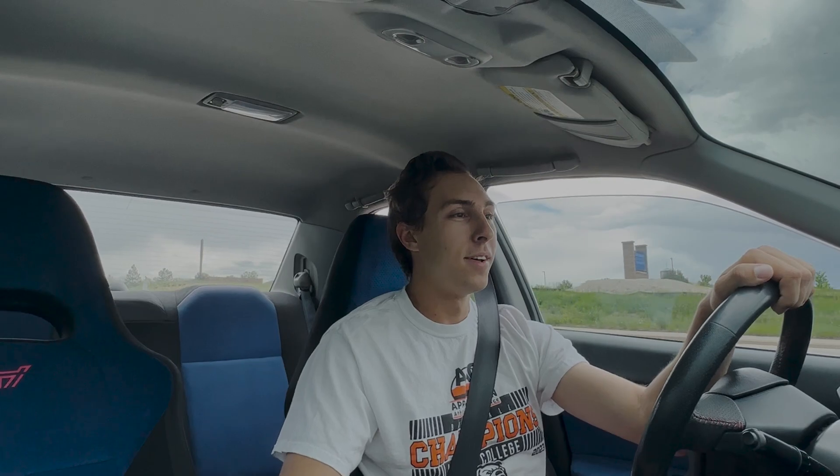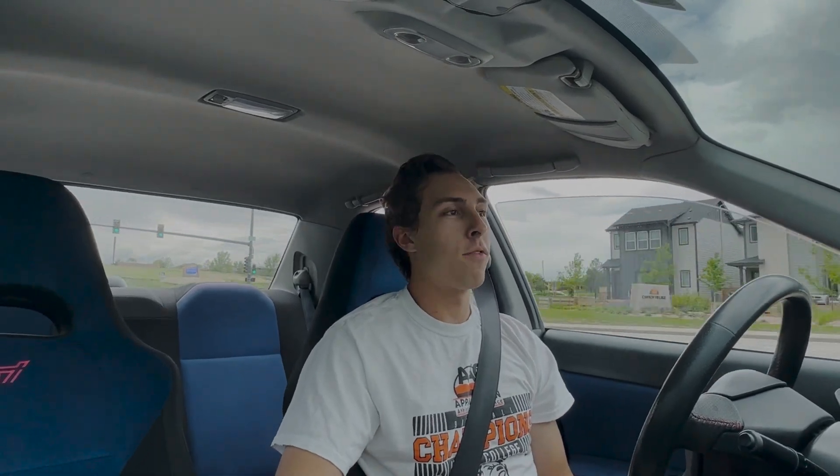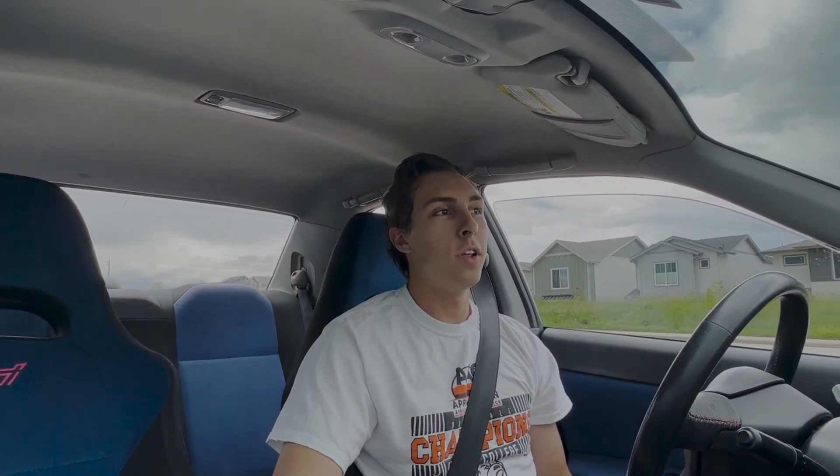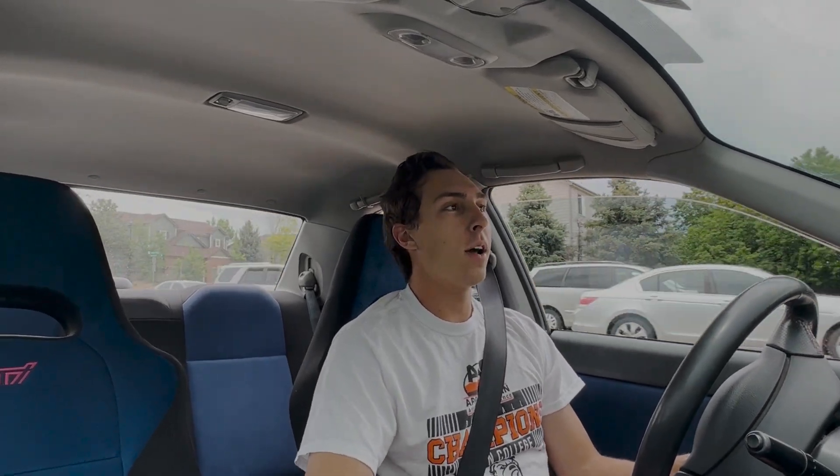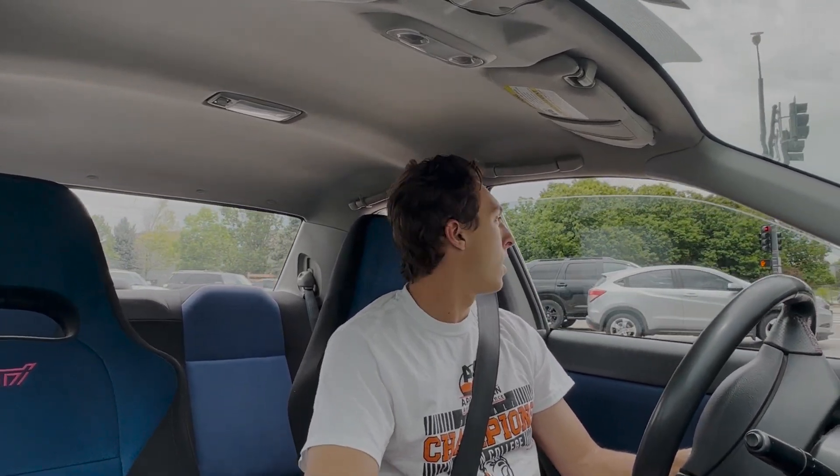My first Subaru was a 2008 hatchback. I got it when I was about 16, about five years ago. I remember getting multiple waves from everybody — it felt like every Subaru I passed I was getting a wave, whether it was a bug eye, a Hawkeye, or even a brand new one like a 2016 at the time. With the STI I have now, I notice I don't really get many waves. I think I've owned this car for about a year now and I've maybe gotten four or five waves in total.